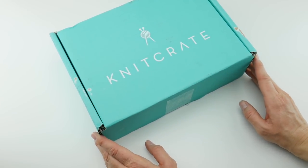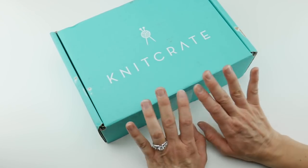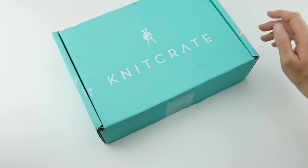Hi everyone, it's Jennifer from Fiber Flux. In this video we're going to unbox the October Crochet Crate. This is a monthly subscription box from the good folks at KnitCrate and I'm going to put the link down below so you can learn more about all the other boxes they offer.